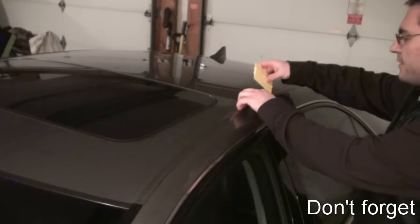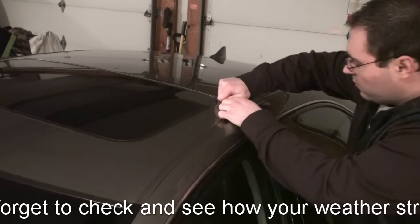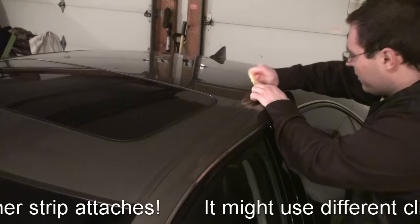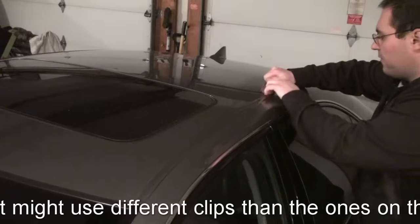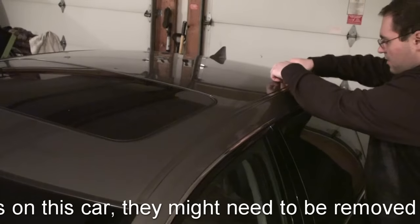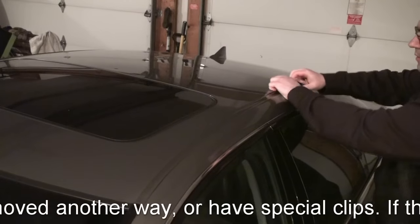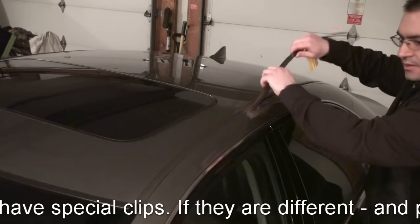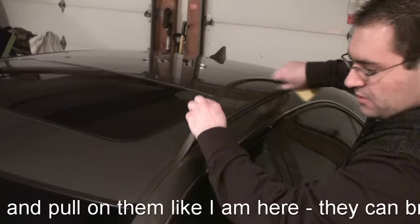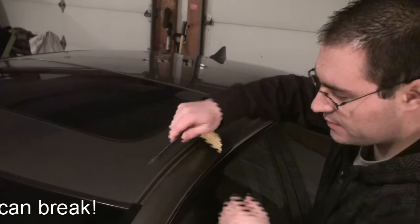My car here is a 2010 Acura RL. You can use the same strategy to pull up any weatherstrip for cars that are 2009, 2010 or newer. What you want to be careful of is that you don't break the weatherstrip, so you want to pry it up in the middle first. It will be pretty tight in there and it takes some effort, but once you get the weatherstrip loose in the center it will just come up pretty easily just like that.